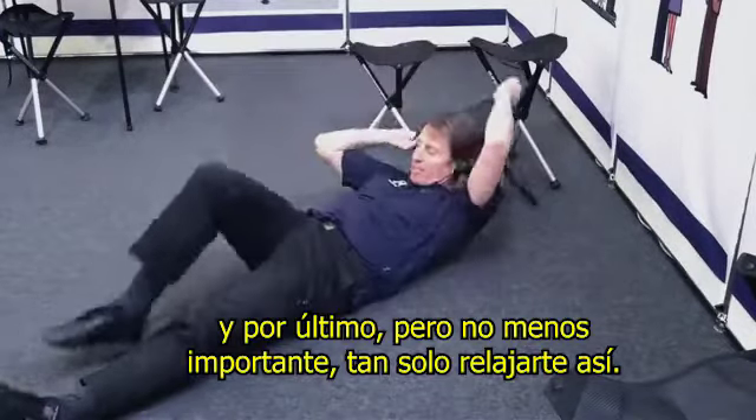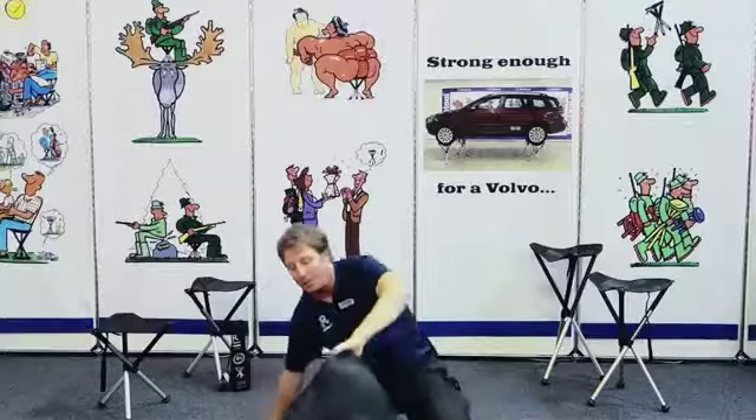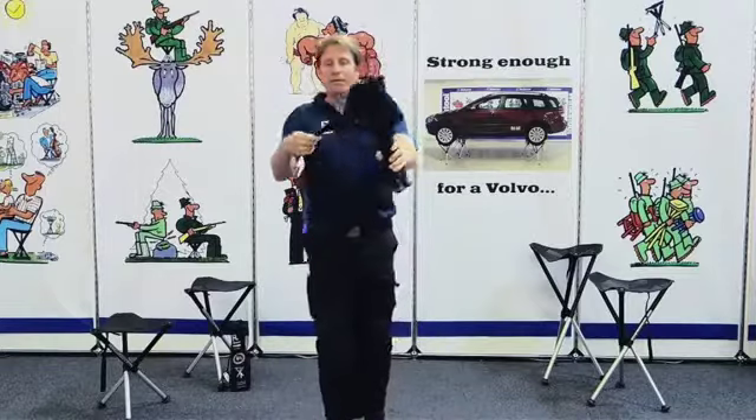One, two, three legs. We have four models: 45, 55, 65, and 75 head.